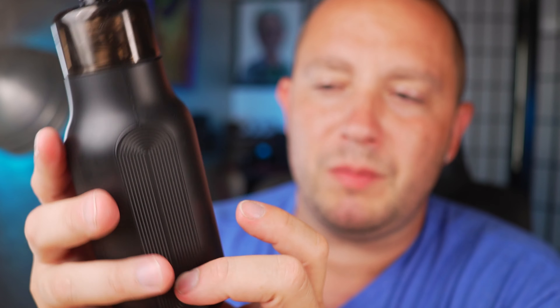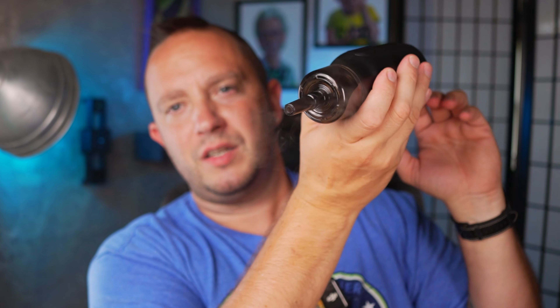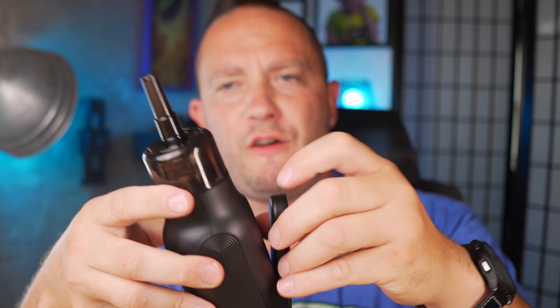Both fog and fan at minimum — and even at minimum on both, we're getting a nice little atmospheric fog for the space. I think this thing is pretty awesome.